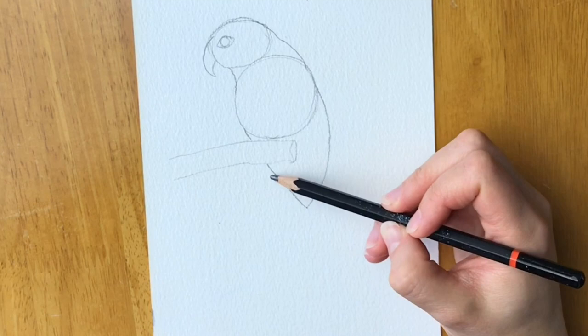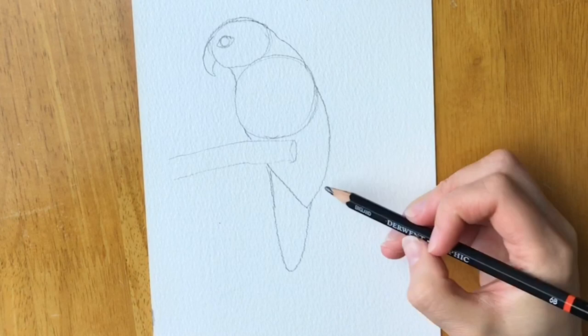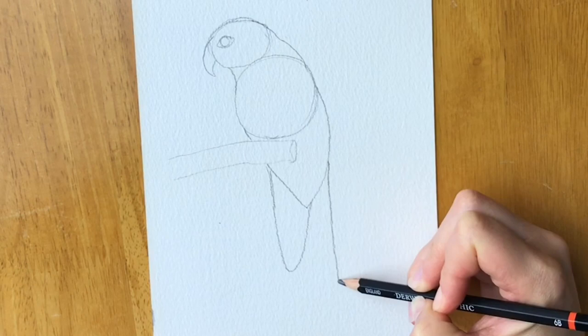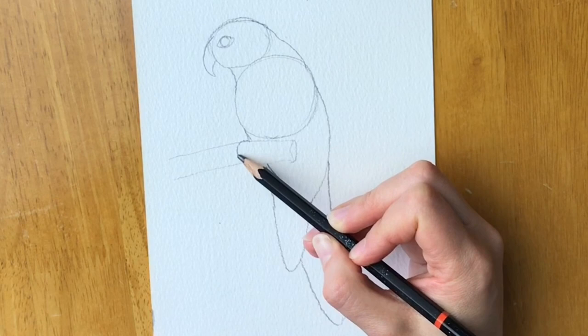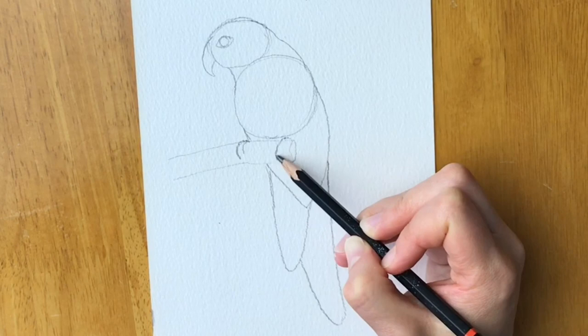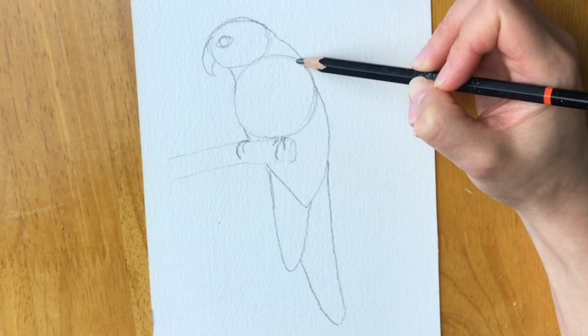Now we're going to draw a feather of the tail — that comes down here. Draw a line straight down and then a line straight up, then the other side of the tail, a line coming all the way down and then all the way down like so. Now we're just going to show where the talons are — there's one there, one there, and then another one on this side like that. Then we're going to pencil in where the wing is going to go, so it comes around like so, around and then down.